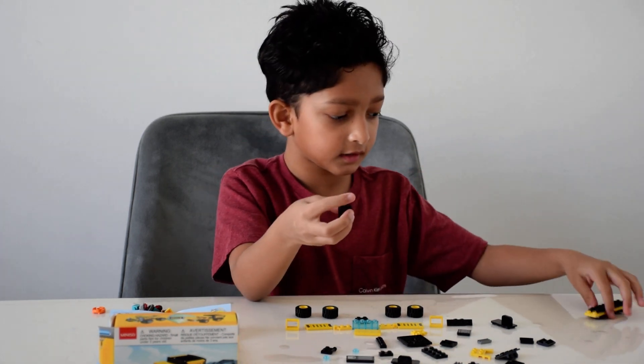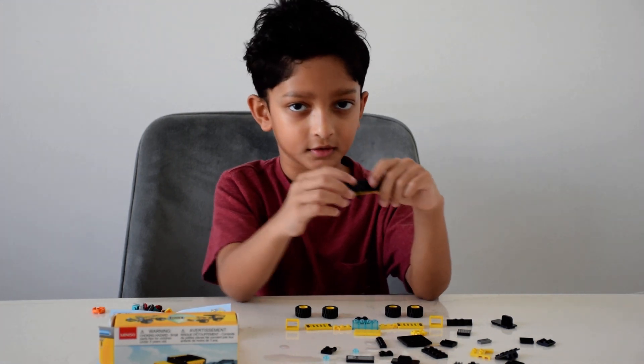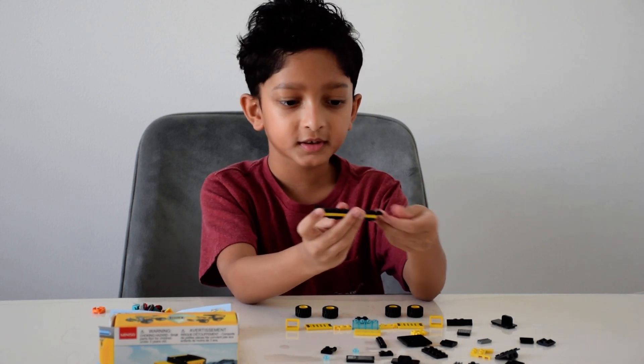Then take it and connect it to the piece I have just built. So this is the back piece and this is the front part.